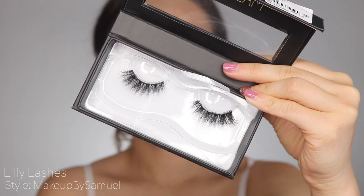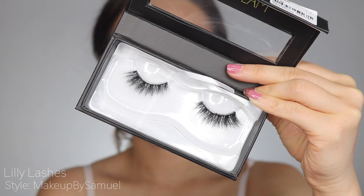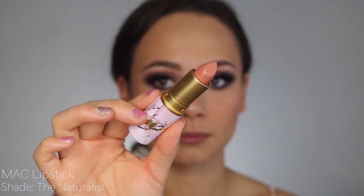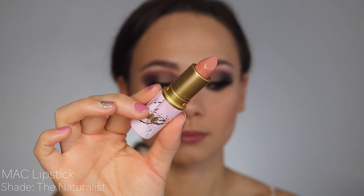For eyelashes I used Lily Lashes Makeup by Samuel, which I really like because they're flared. Then I went in with a neutral brown Color Pop lip liner in shade 951, and took a peachy nude shade from MAC and used that as my lipstick for today.